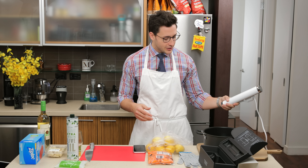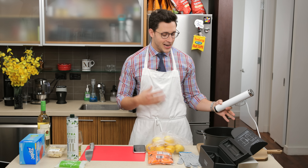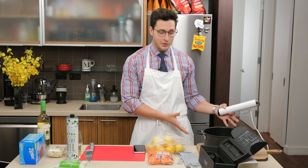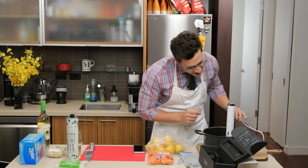So for this sous vide cooking, it actually is a slow way of cooking. You keep the desired temperature for a long period of time, so you don't have to cook with an open flame. When you expose meat to a fire, you actually create some harmful chemicals. When you cook inside at a lower temperature for an extended period of time like this, it's safer.